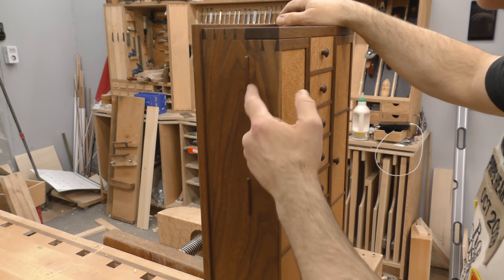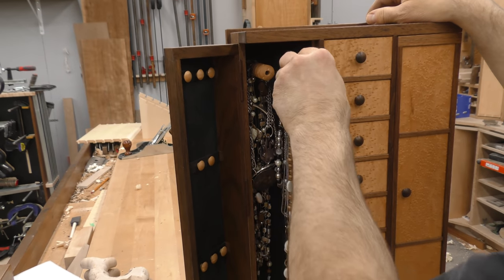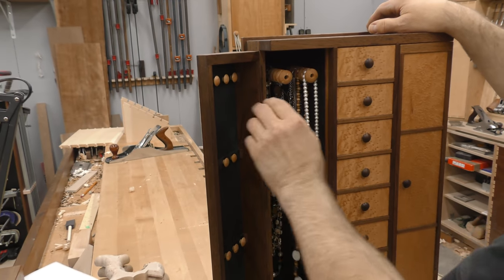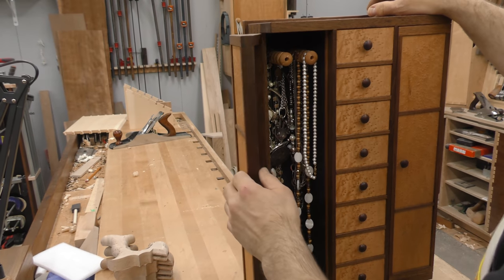That obviously is the same piece of wood, just split. In this side, you have a place to keep all your necklaces, and instead of having to fumble through, you can just take that out. That's a little bird's eye maple holder I turned on the lathe. The interior is all leather. That's actually gaboon ebony in the back, but that's a long story.